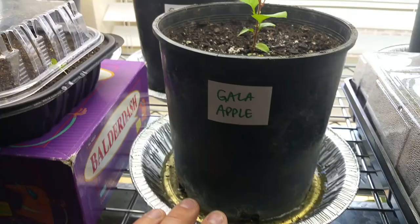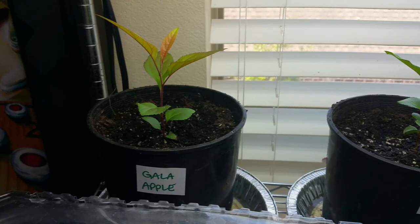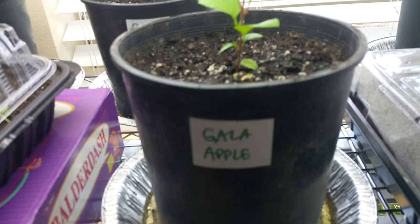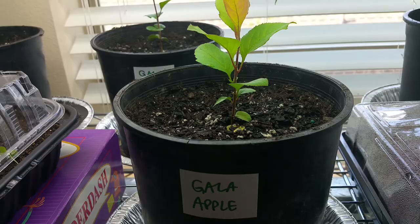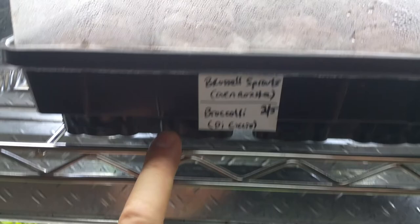I decided to pot up all my gala apples — we've got three of them. For an experiment, we'll see how they do. I'm not sure if I'm going to grow these to trees or if I'm just going to play with them a little bit and see what I can get out of them, or if I'm going to graft an apple of my choice onto them once they get a little thicker rootstock. But we're just seeing how it goes.